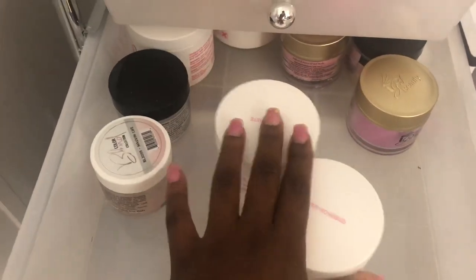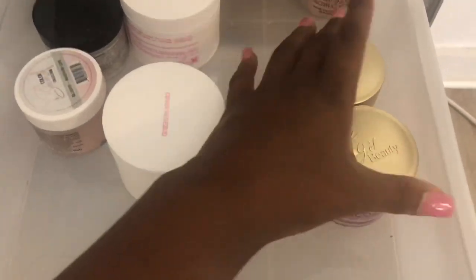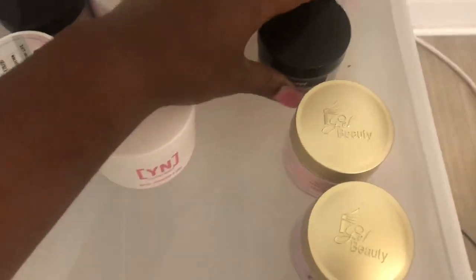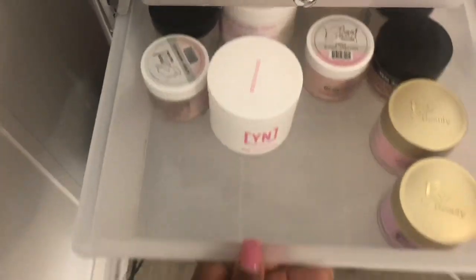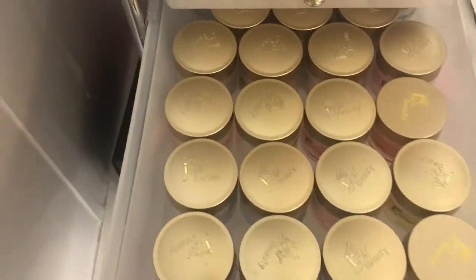This next drawer has more acrylics — I have my Young Nails in here. I also have two IJ Beauty acrylics which I need to throw away because they're not great. Then I have some Mia Secret and some Glam and Glitz — these are pretty much my whites and nudes. And then this next drawer is all IJ Beauty.